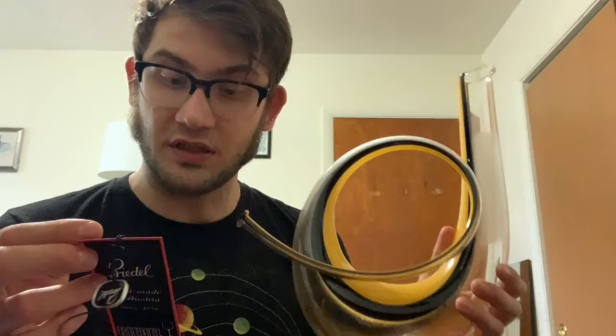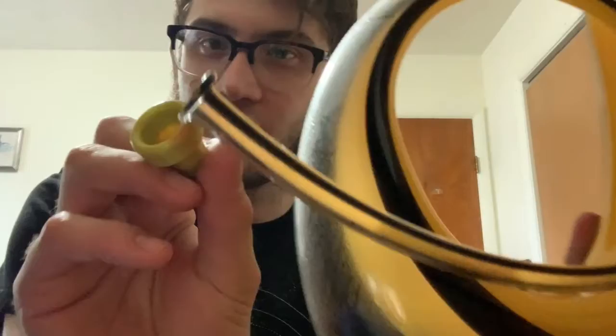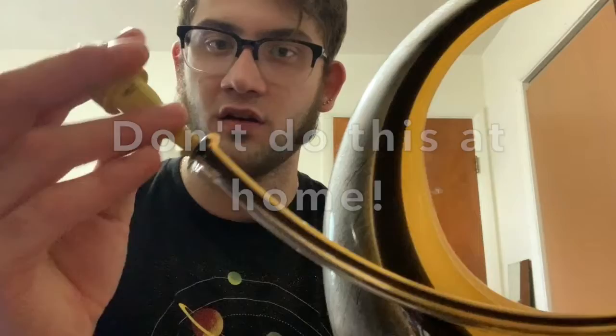The mouthpiece inlet — you can see it's kind of shaped like a mouthpiece. It's significantly smaller, so I have this plastic one that I kind of melted a little bit to fit in here, and it actually fits really quite well. Without further ado, let's go ahead and take a listen.